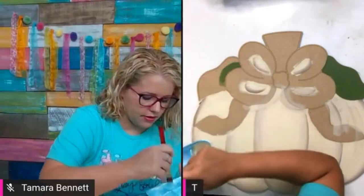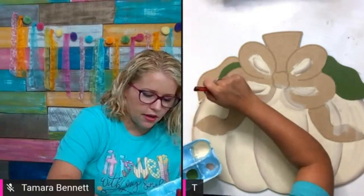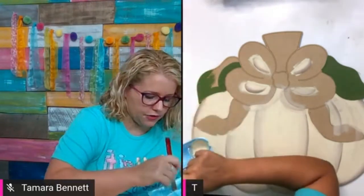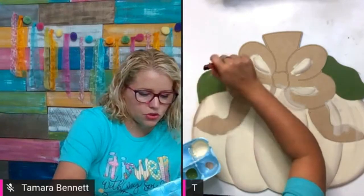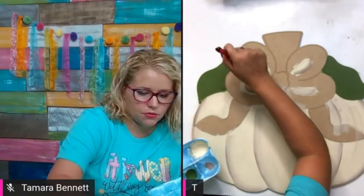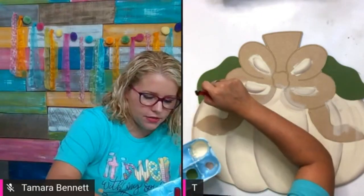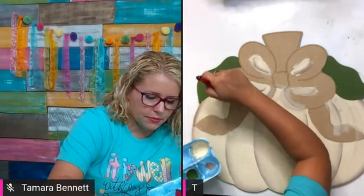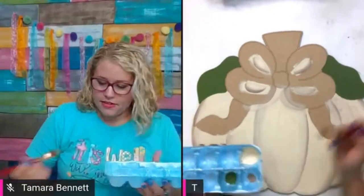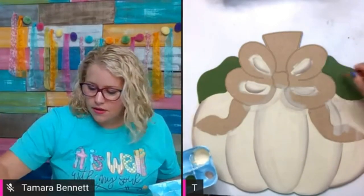We welcomed a lot of new members to the Painters Clubhouse last week — it was so much fun. I got to paint live with them last night in the clubhouse. We painted the fall mom door hanger and it was gorgeous — that template's not available to buy yet but should be soon. Also, if you're a template club member, template club members got their new templates today since it's the first of the month. I think this bundle is one of my favorites — I just love fall designs.